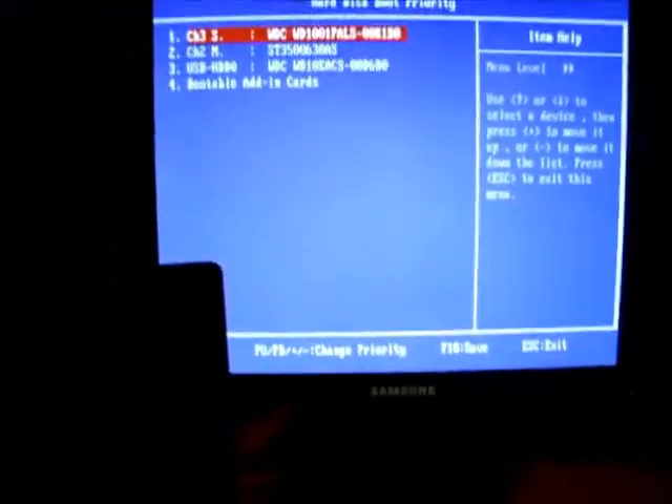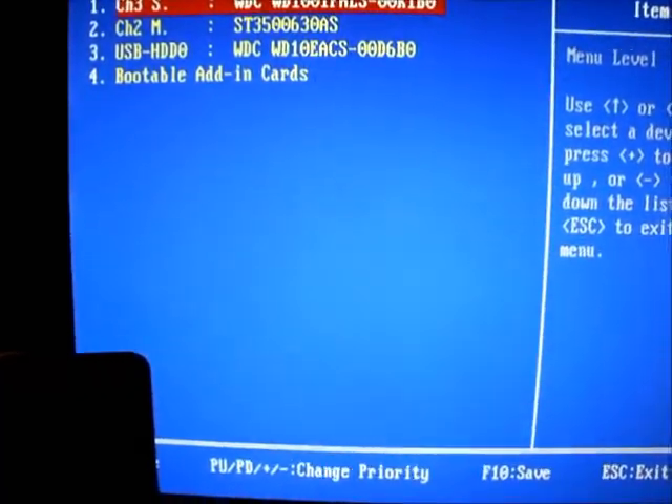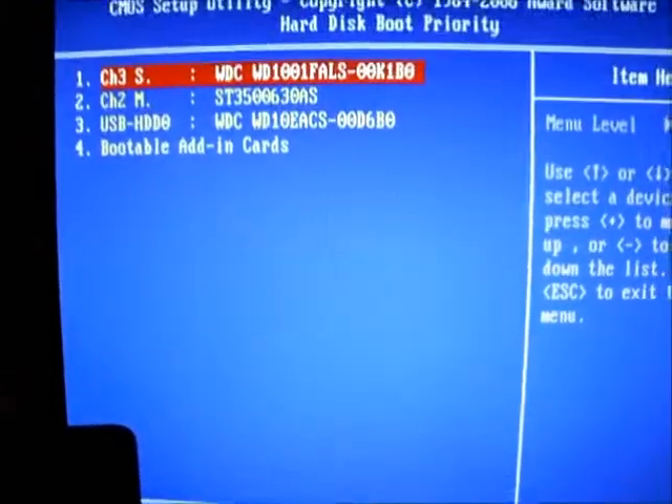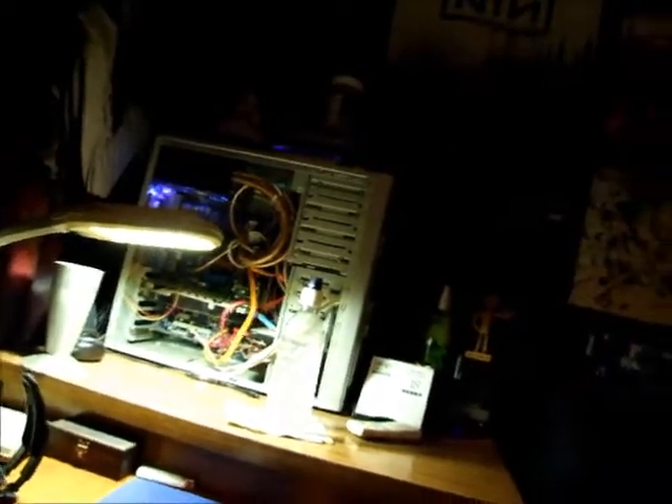Now that you've got your hard drive installed, you can go into your BIOS and go to your hard disk priority. I believe this one is the 1001FALS, not the 100EAC. I'll try it like this and see what happens. Save and exit. It should either boot up into the Windows 7 loader, or it will say I selected the wrong drive and there's nothing there to boot, or it'll load my old Windows 7 install.